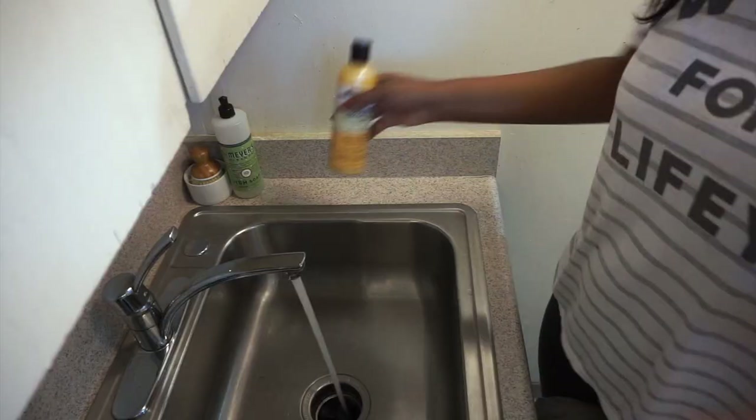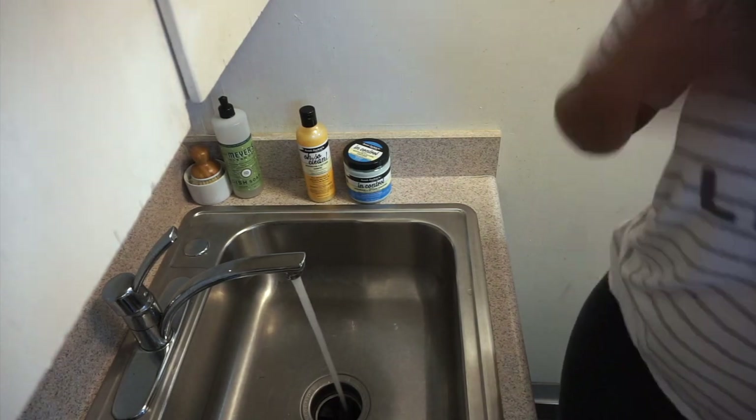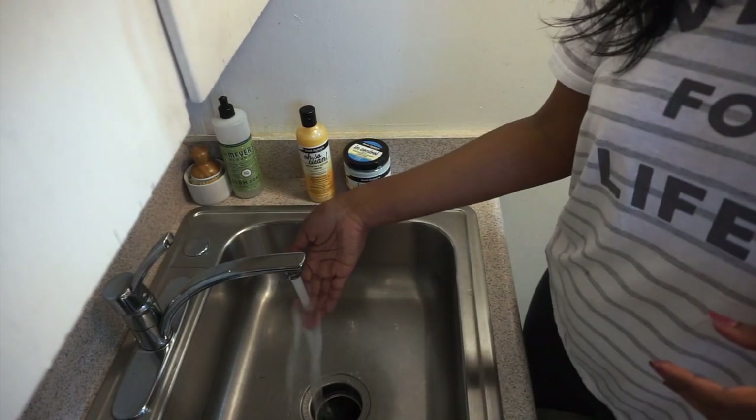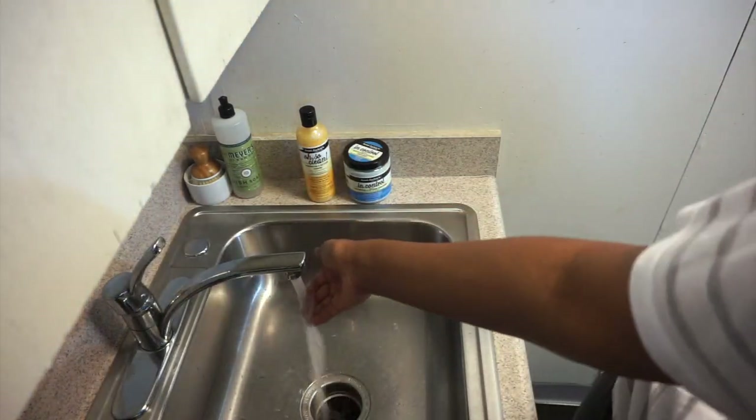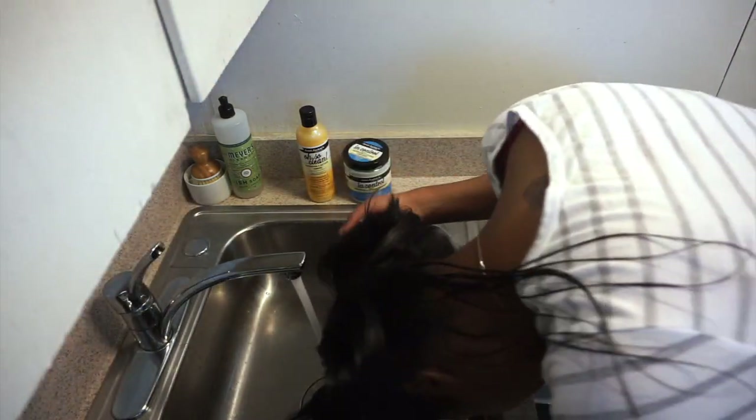I'm making sure my scalp is thoroughly coated with the warm oil and I'm going to leave that in for about 5 minutes before I start to cleanse. I like to wash my hair with warm water just to open up the cuticles, allowing the product to penetrate. With the Avalon Texture Release it does take much longer for water to begin to penetrate my hair, so you're going to see my hair stay straight for a while before it starts to wave up and then eventually get curly again.